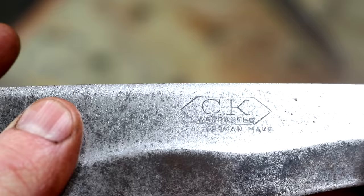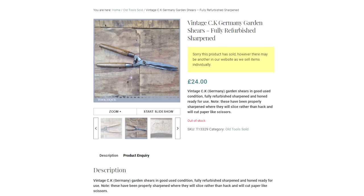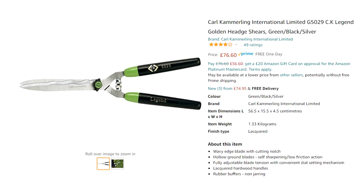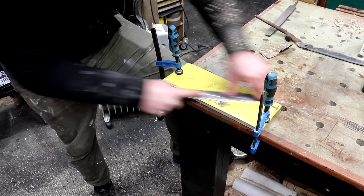It was at this point that I found the brand name on the blades — it says CK Warranted Real German Make. I did a bit of googling and found another pair of these on a vintage tool website in much nicer condition. I also found a new pair on Amazon by Karl Kammerling, which I believe is the same brand, as their website says established in 1904 in Germany, but I've got no idea how old this set of shears is.